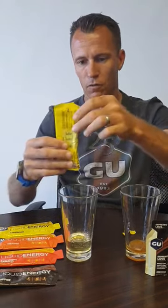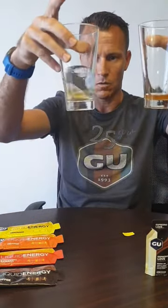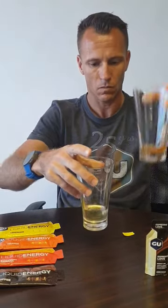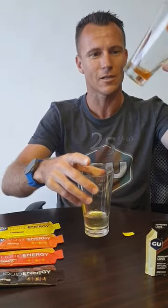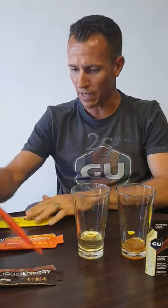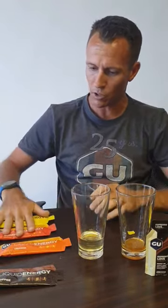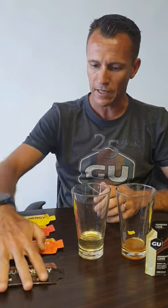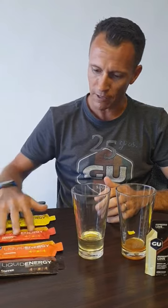It tastes really good. It comes in four flavors — lemonade and strawberry banana, which are non-caffeinated, and orange which has 20 milligrams of caffeine, and coffee which has 40 milligrams of caffeine.